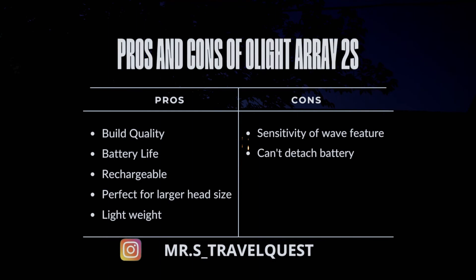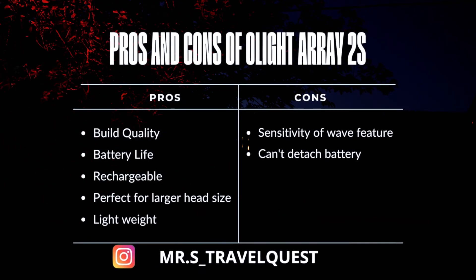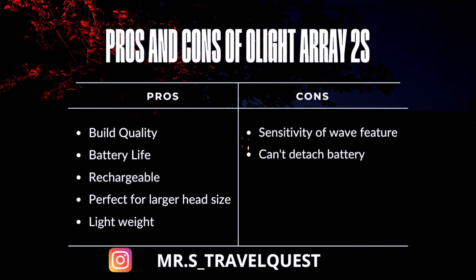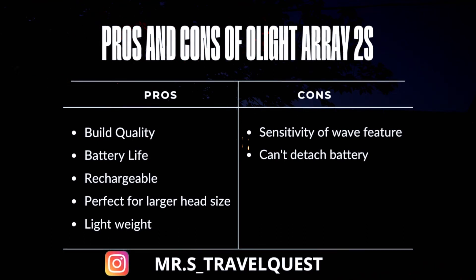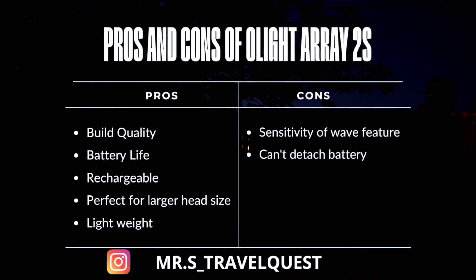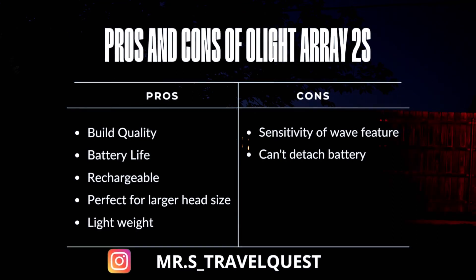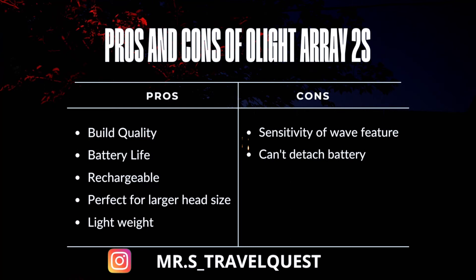Here are some things I loved about the Array 2: the outstanding build quality is definitely a step up from other lights I've purchased in the past. They fit larger head sizes, are very comfortable, and of course they're rechargeable. I hate looking for batteries — you can just plug it in via USB-C and it takes about four hours for a complete charge.